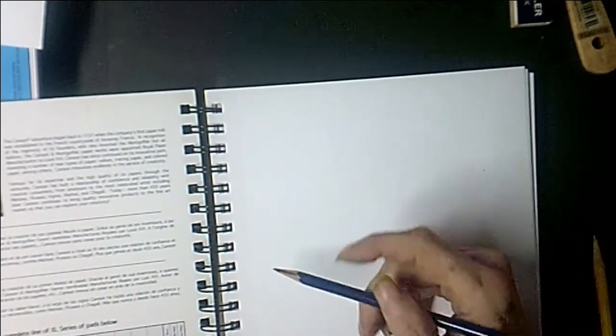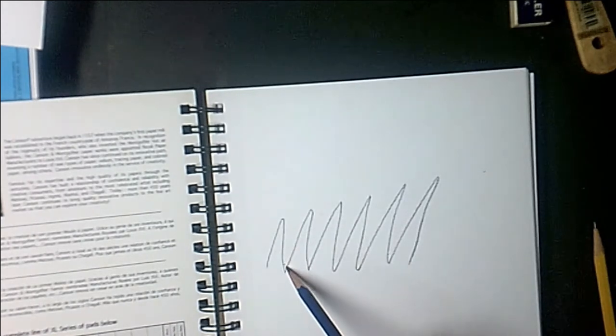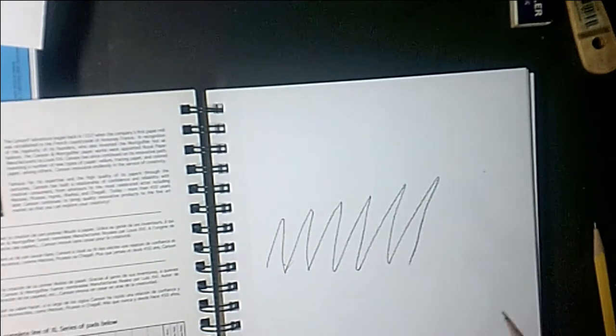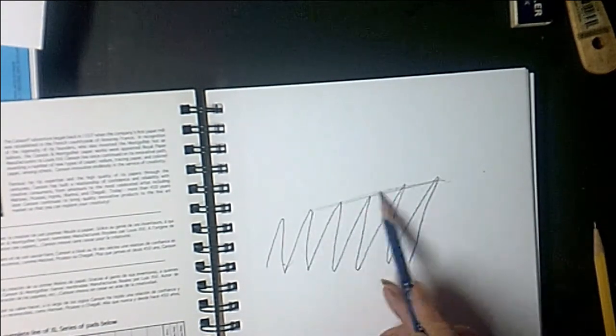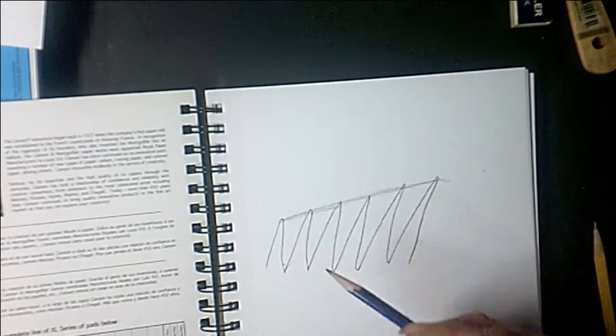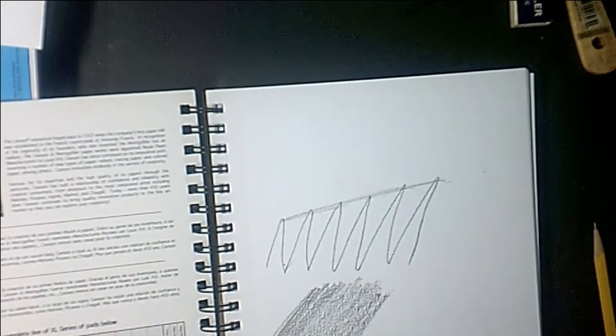Paper, no matter what it is, has a texture to it. We call that tooth. It's arranged with high spots and little valleys down inside. If you start out with a very soft pencil like the 4B and you start going across this, you're going to scrub off the ends of the tooth and you're going to have all these little white spaces. If you go back in again, they're still there. That's one of the main reasons why we do not start out with a dark pencil to begin with.